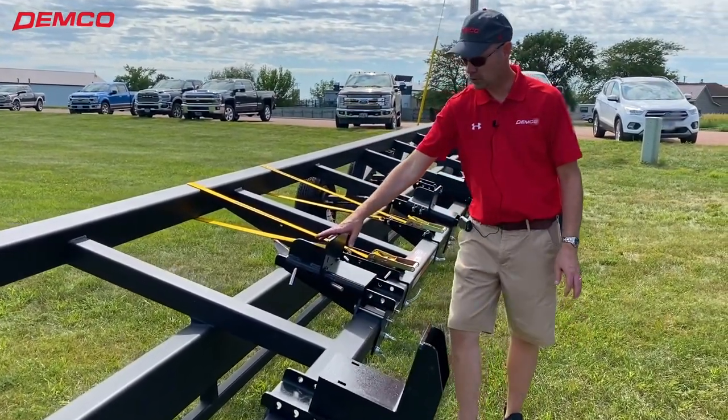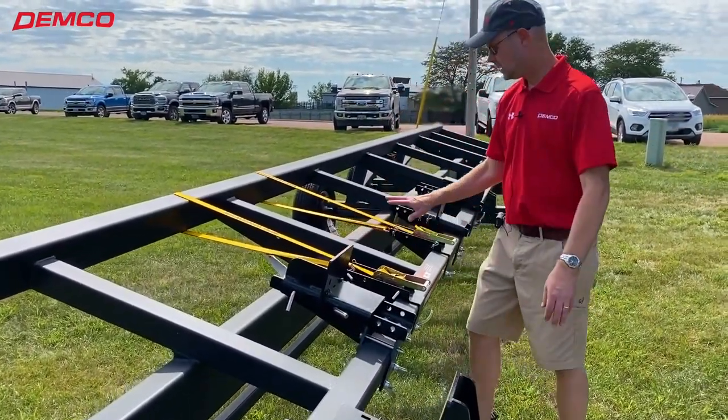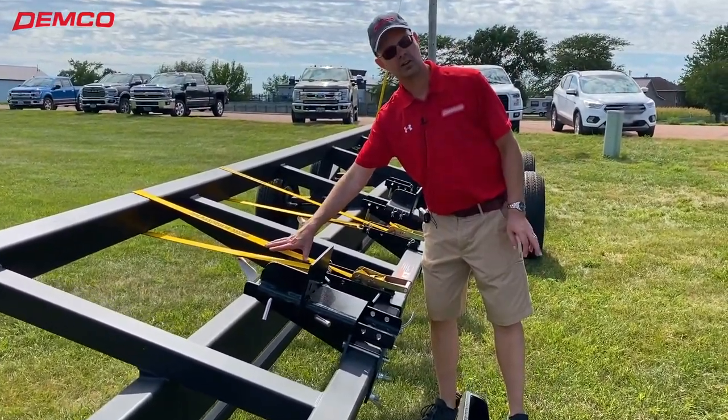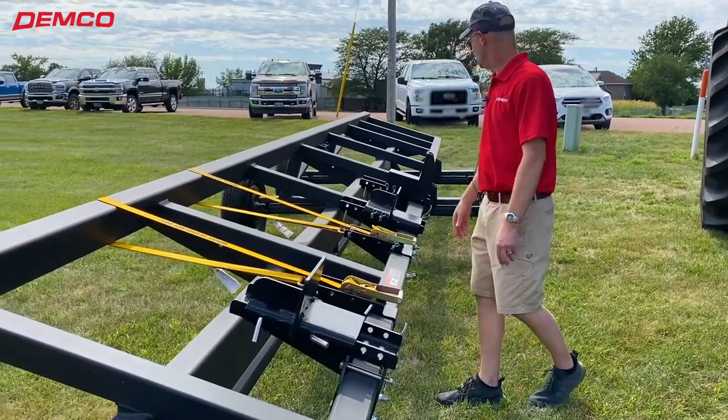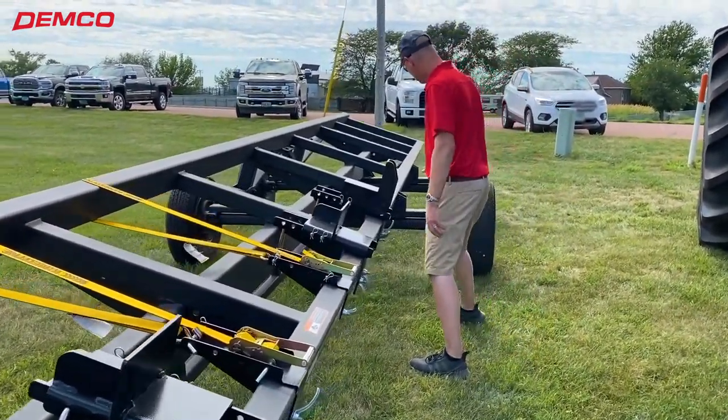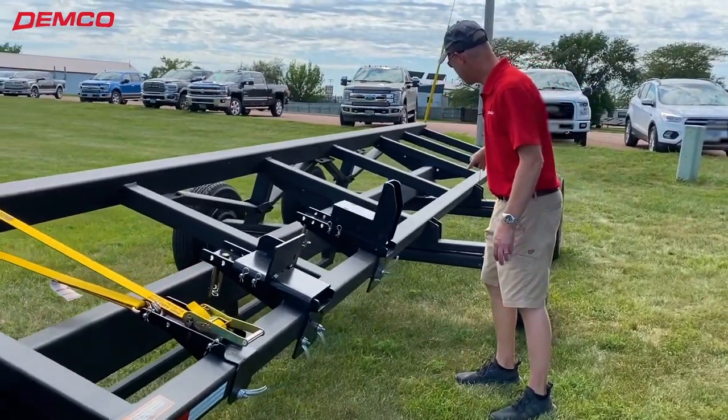This other bracket is more suited for your corn heads. Tie downs are standard equipment on these, so you can safely secure the head to the trailer. And as we go to the back here, torsion suspension is standard.